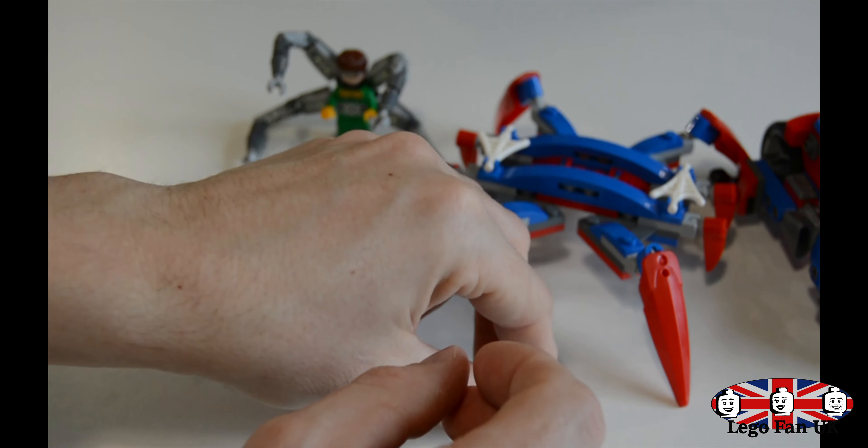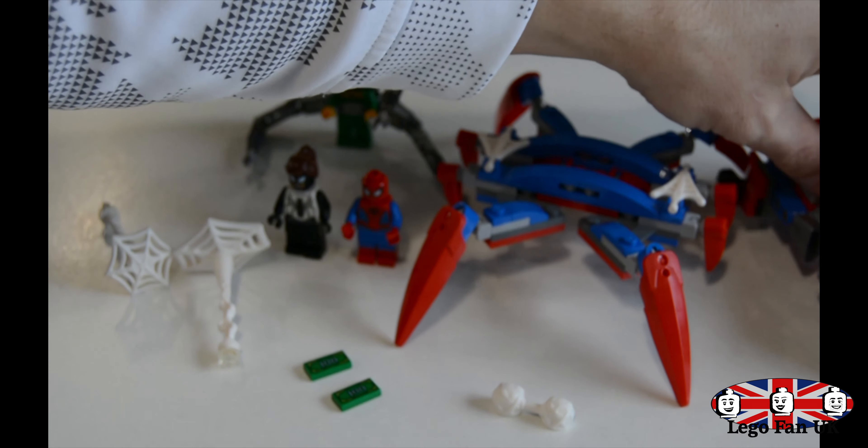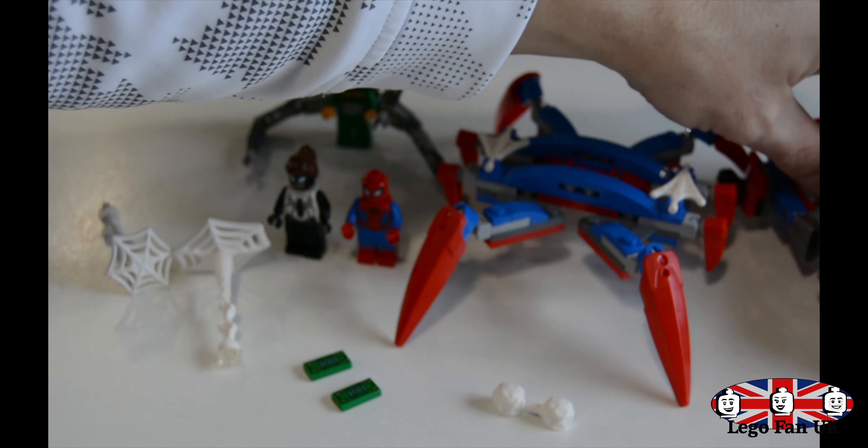You also get Doc Ock with beautiful tentacles. It's quite a cool little build on these tentacles, and you get little stickers on them as well. He's got a double-sided face — one side where it looks like he's been captured, and then a grinning, cheesy smirk on the other side. Plus prints on the torso as well. Quite a cool flexible Doc Ock.